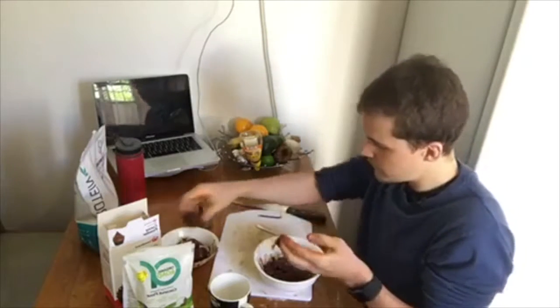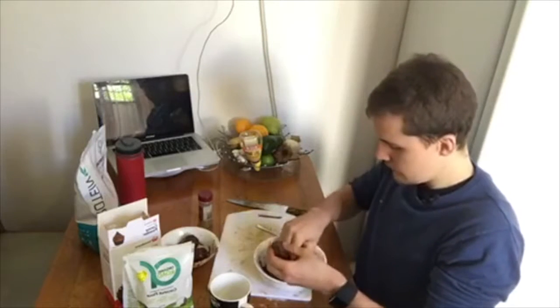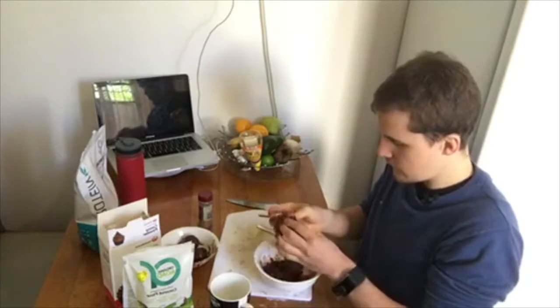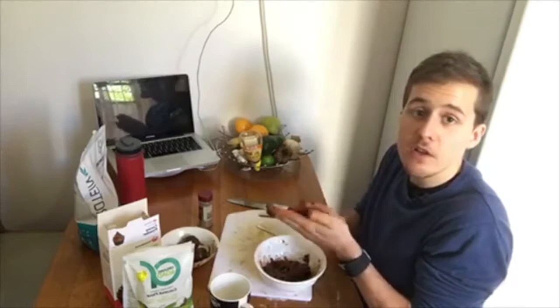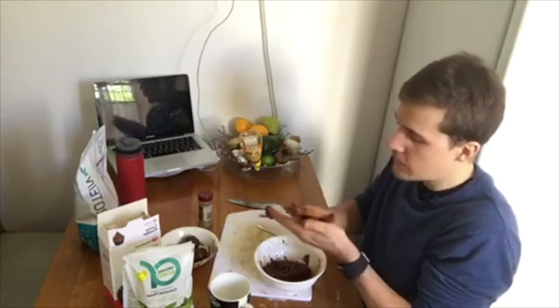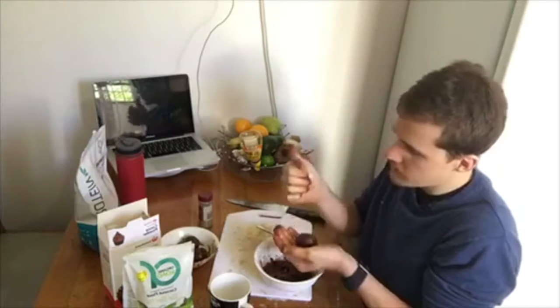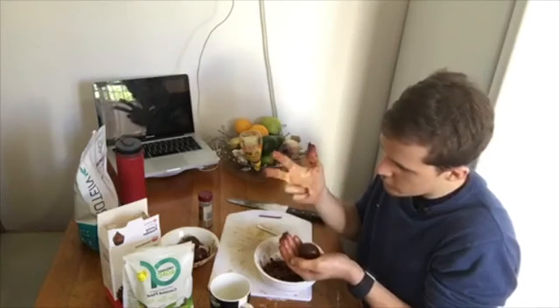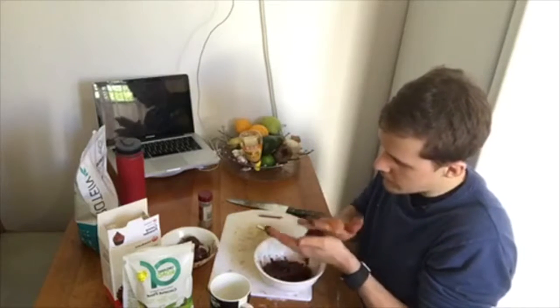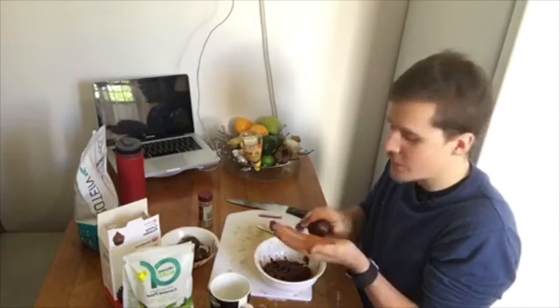I think I'm going to get a fair bit out of this. And it's simple — what is this, five ingredients? Protein powder, cacao powder, coconut flour, honey, and chocolate. Easy as that, you don't need much more than that. I'm getting all these out here — I'll probably get about six or seven out of this batch.